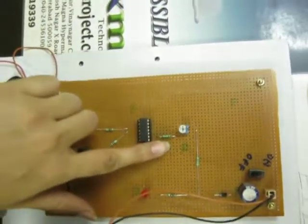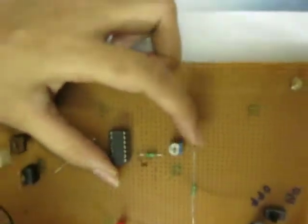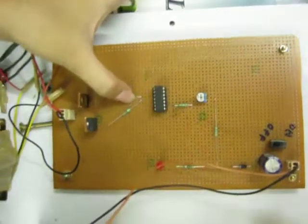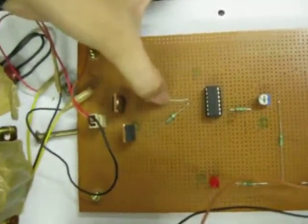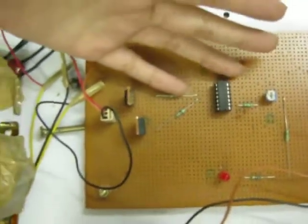This is a CD 4047 IC. The first, second, and third pins are connected with an external capacitor, resistor, and potentiometer to select the frequency at 50 Hz. We are getting the output Q and Q-bar at the 10th and 11th pins.